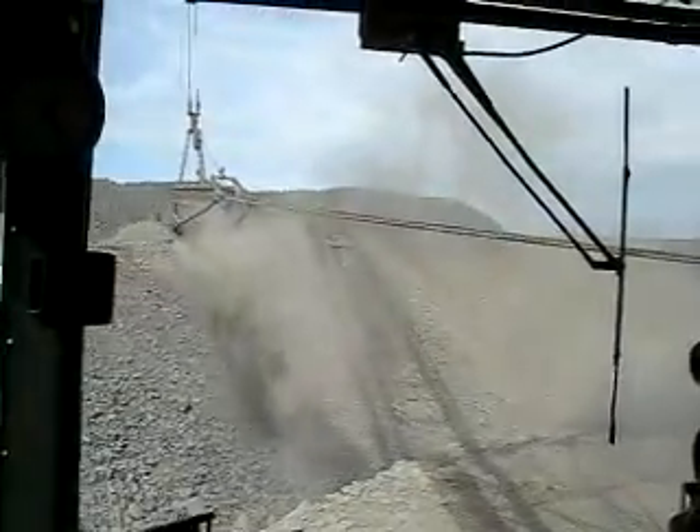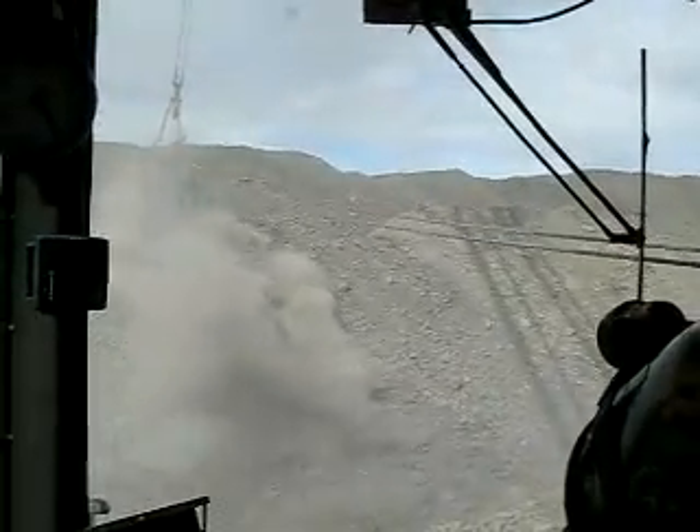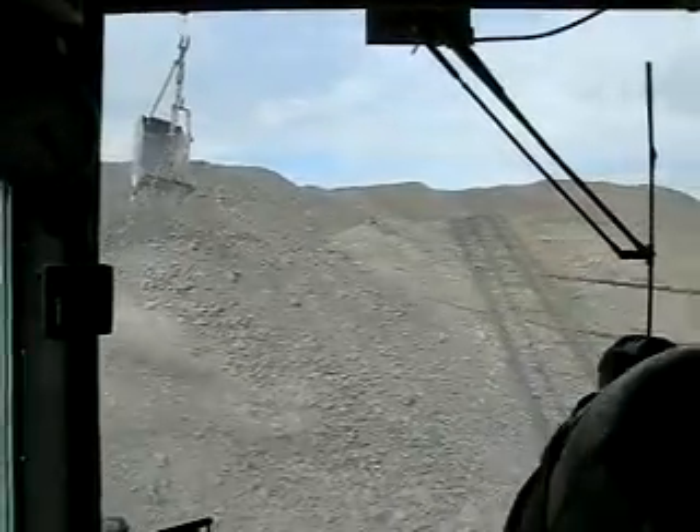How many times do you need to load the track? It's just one pole. One pole. Watch it — hold that turn, it'll load it up for you.